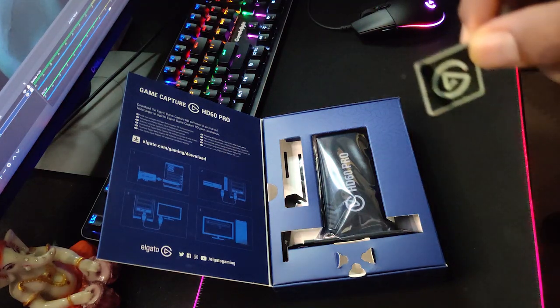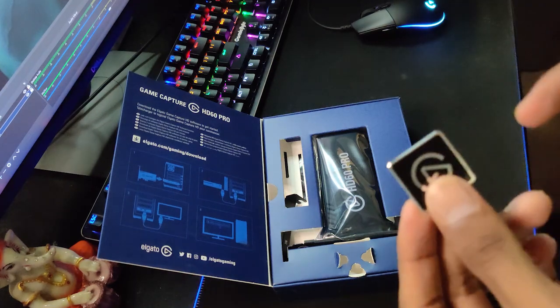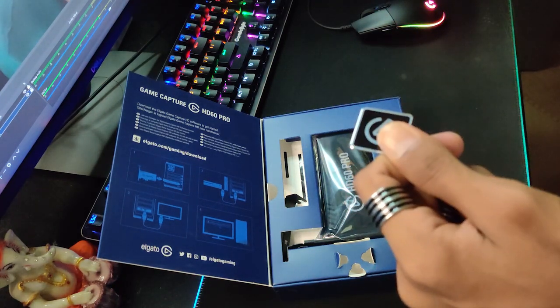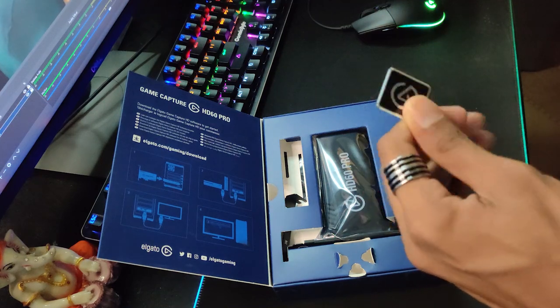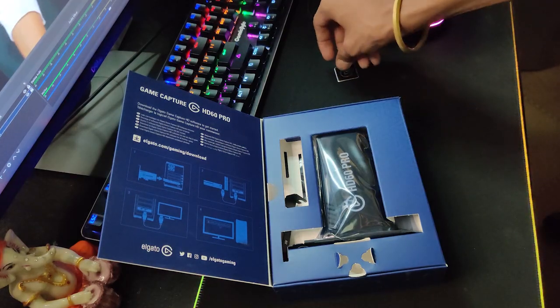As the PC looks sexy, this Elgato is exactly for this. It really needs to go in there. This video is not sponsored — we don't have any sponsors. Now we are going to remove the contents from the box.